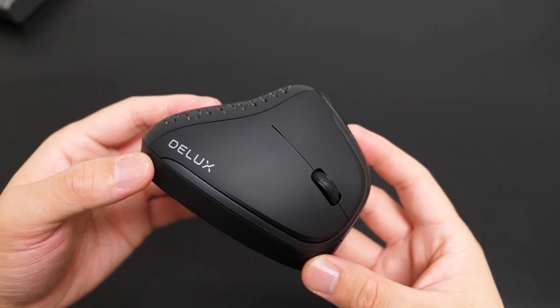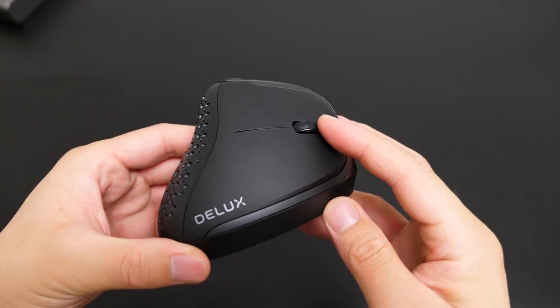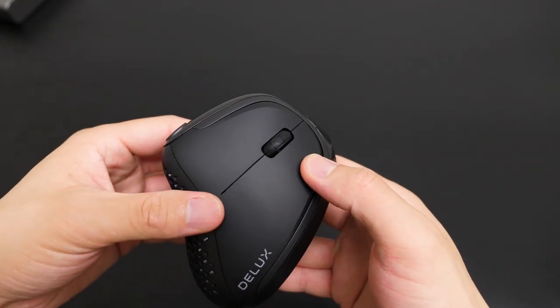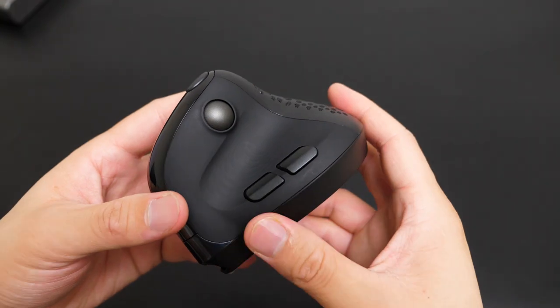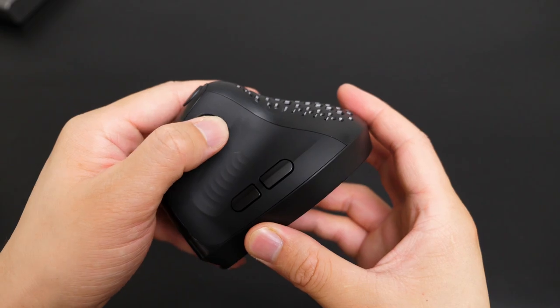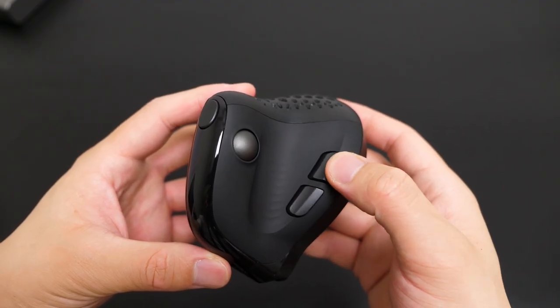On one side, we see the Deluxe logo quite nicely at the bottom, the scroll wheel, left button and rear body — just feels like the same as a normal mouse. Moving to the other side, we see the thumb scroll wheel, which reminds me of mice from the 1990s. Then there are the forward and backward buttons.